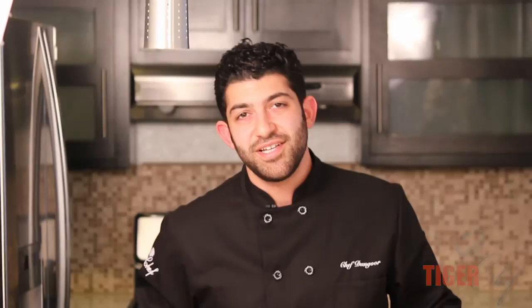Anyway, that's one tasty little detail you could add to your menu. If you want more tasty little details, subscribe to our YouTube channel. And for all your chef needs, come visit us at TigerChef.com. See you guys around.